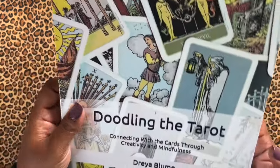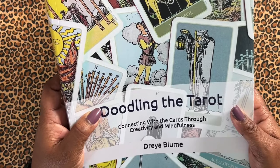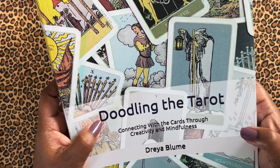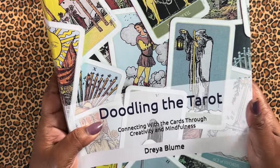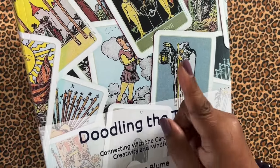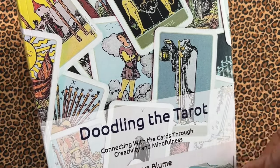This is a new journal that's out by Drea Bloom. You can find these journals by Drea on Amazon, and I will put links in the description box below where you can pick this one up and a couple of the others that I have walkthroughs of. I'll put those down there as well. And as the video is going along, I will pop in the cards some of the other walkthroughs of some of her other journals that I've done.